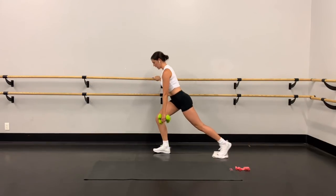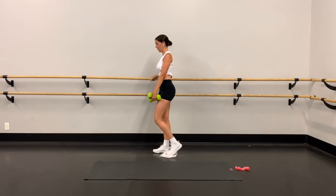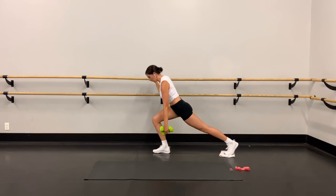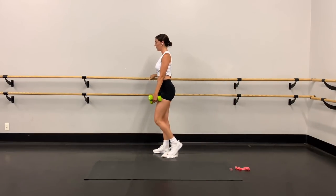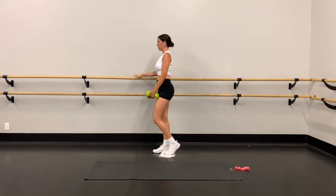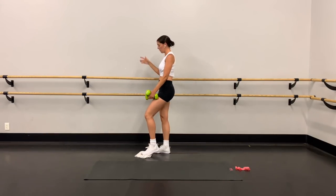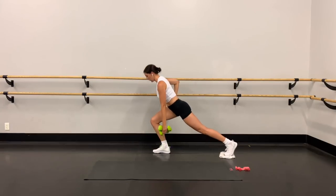Knee stays tracking right in line with your toes on that front leg. Down, squeeze and lift. And down, squeeze and lift. Don't use a lot of pressure on this hand — it's really just there for balance. Don't use your hand to pull yourself up. Use the thighs — you can even put your hand on your hip if you want.